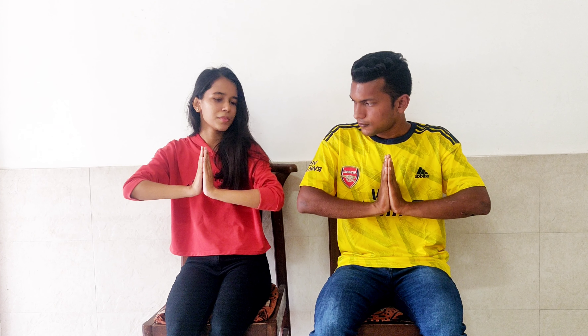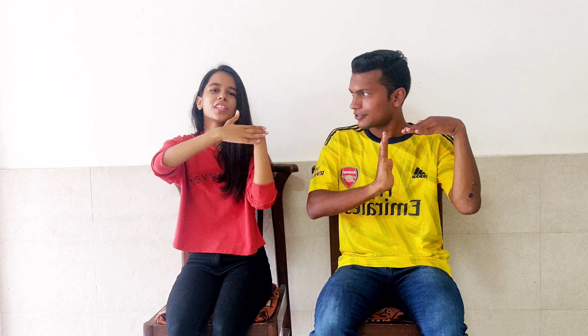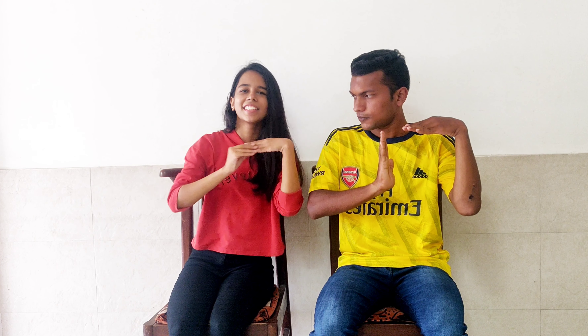Our very first step is called the prayer position. This is zero — it's the starting position. This is called the prayer position. It has to be flat — straight. Not tilted or awkward in any way.